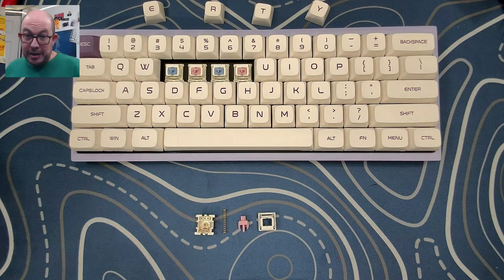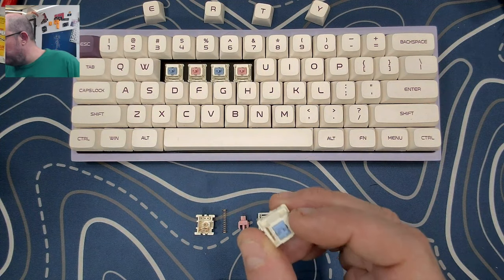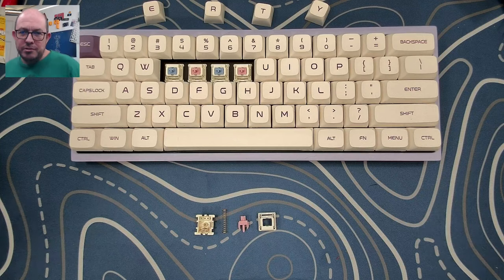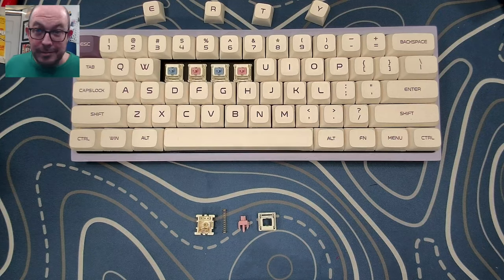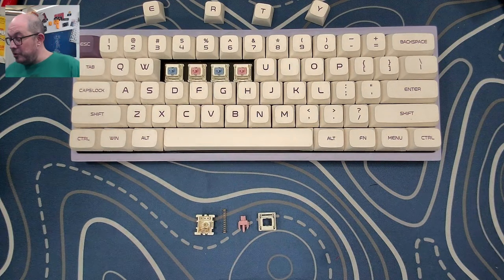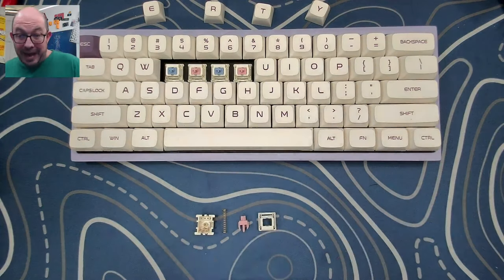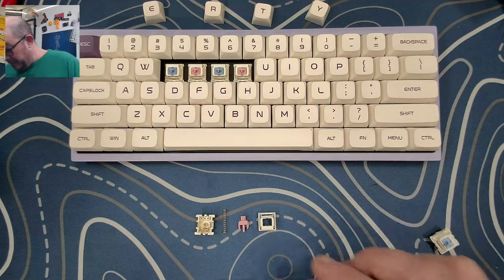Right now it's $59 for 90 switches, so they're not cheap. They are the ZeroG x JWK Balance — I don't know who ZeroG is, it could be a designer; if somebody knows, let me know. I knew very little about these switches but I like them. If they were a little bit cheaper I'd probably buy a whole pack, but today they only sent me six of these.